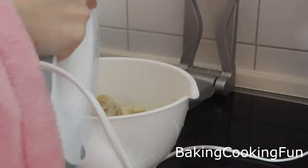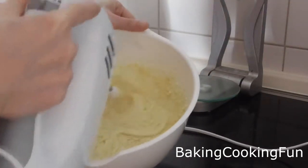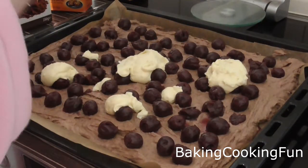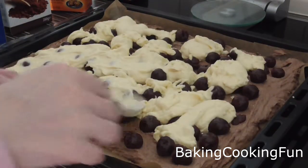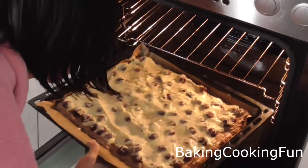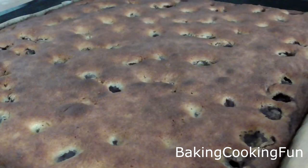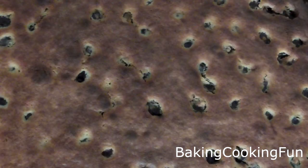Mix that until you have an even texture — this takes a while but it's really worth it. Then spread it evenly across your cake, making sure you don't move the cherries around too much but have an even cover of the marzipan mixture. Then you're ready to bake at 175 degrees Celsius for about 45 minutes. I hope you try this, I hope you enjoy it, and I will talk to you tomorrow — bye bye!